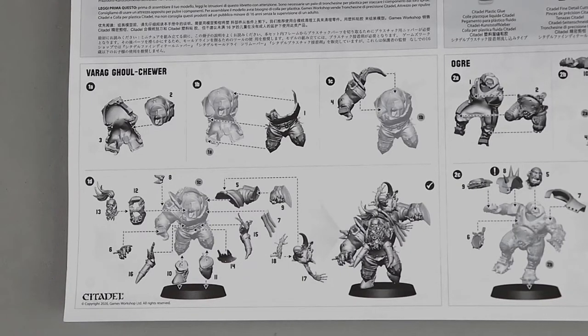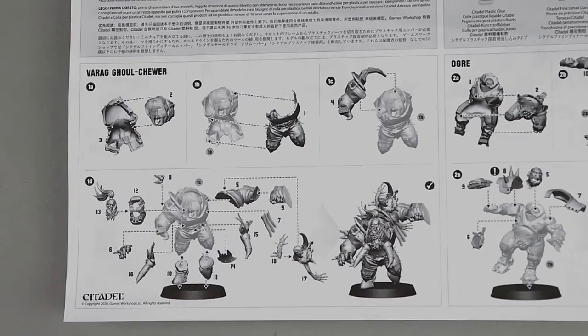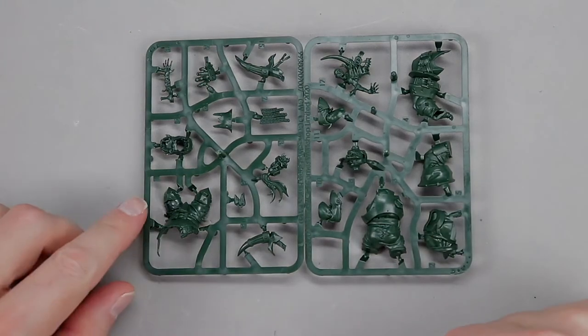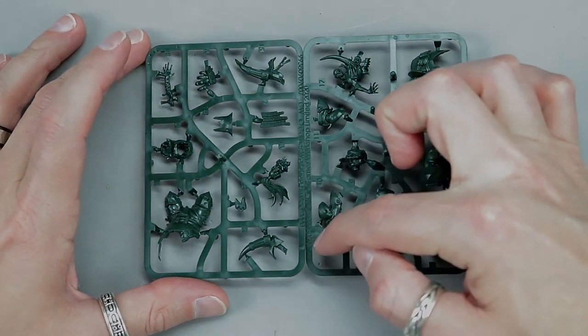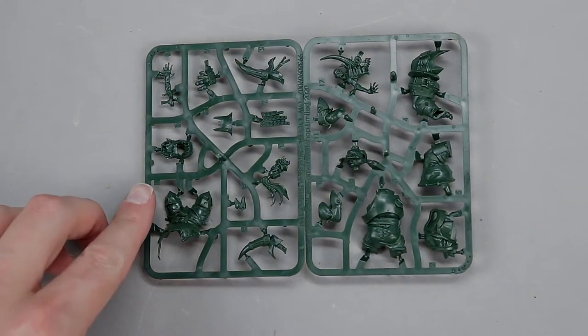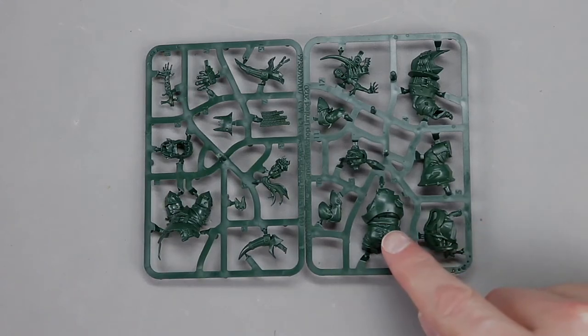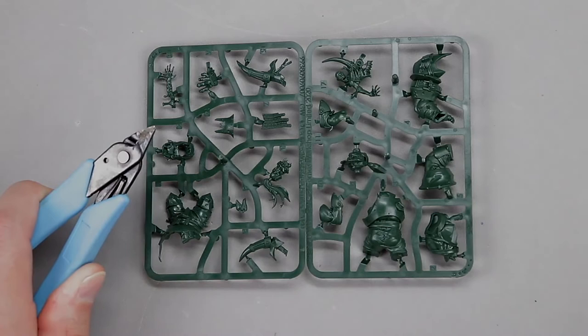Just so you can see before we start cutting — there are a lot of small pieces to the Varag Gulchur, so we're going to go through this a little bit slower to make sure we get everything put together correctly. The first four pieces we're going to need are numbers one through four. Looking at the sprues, number one is on this sprue — the letters that say 'GW Games Workshop Limited' are facing each other, so if you put them together like that it should be pretty easy to find the pieces.